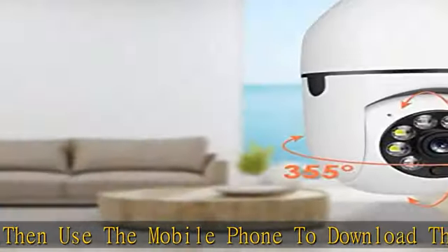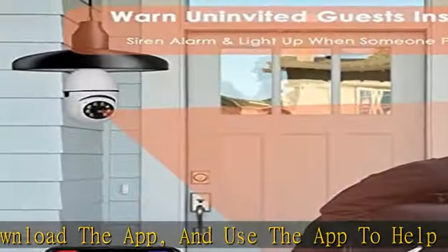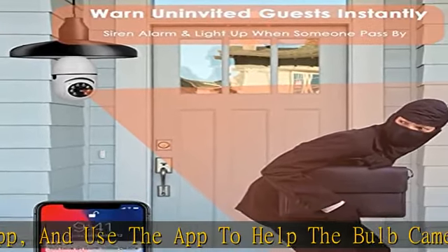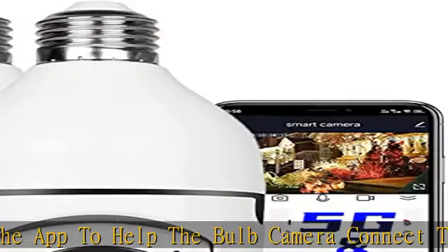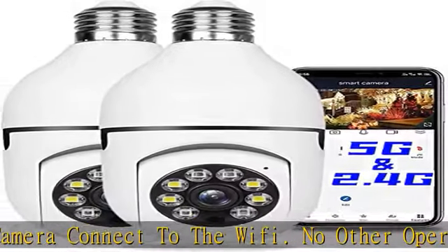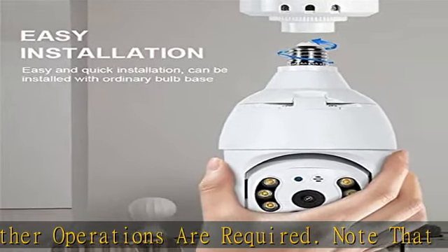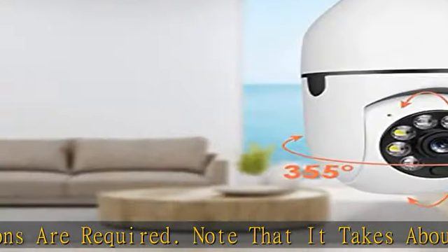Remote viewing and PTZ: the camera can control the viewing angle through the app. You can remotely view at any time and anywhere via iPhone or Android phone or iPad. The Wi-Fi camera can provide you with a clear view at any time.